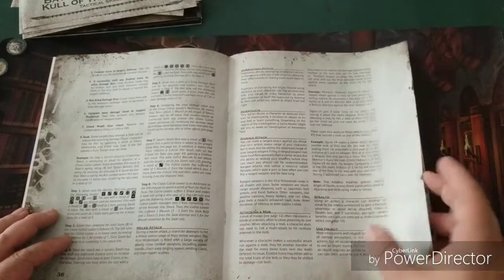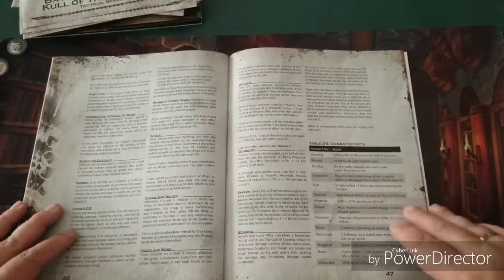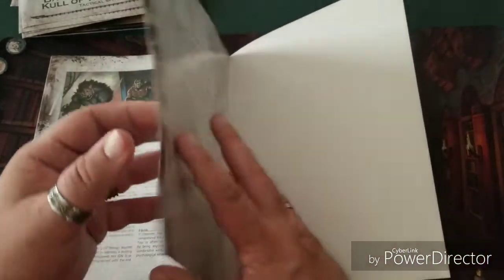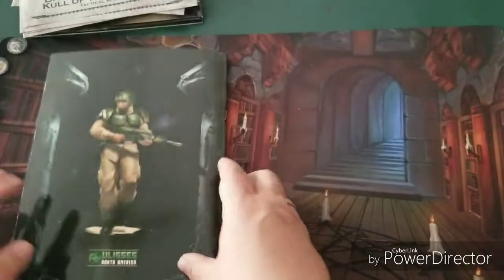There are flow charts for attacks and that kind of stuff — a lot of content in here. I won't bore you with all of it, but I'm going to read it over and do a full review on just the starter box. What I was thinking about doing is — since these acrylic tokens are really cool — I'm sure you can also buy more of them.